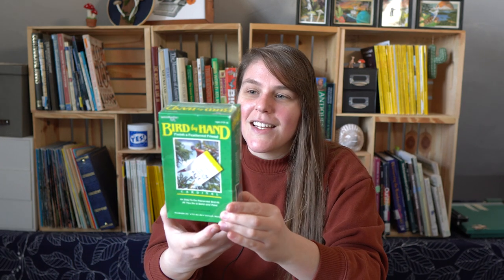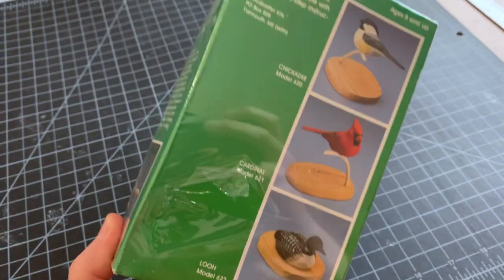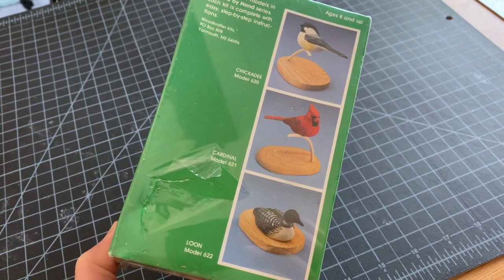Hey everyone! I'm Rosie and welcome back to my channel. We're doing something really different today. I want to show you this kit that I got — it's called Bird by Hand and it's a bird model kit. It comes with a pre-carved bird and you just have to sand and paint it, and it comes with a little stand you can assemble to have a little bird friend.